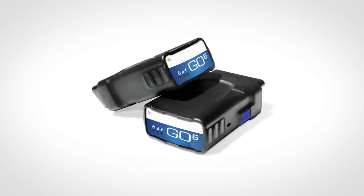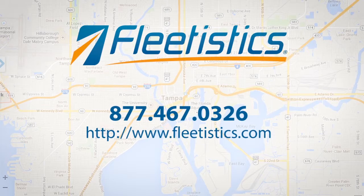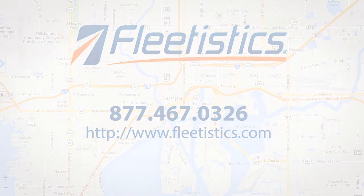For more information or to purchase a trial kit, contact Fleetistics at 877-467-0326.